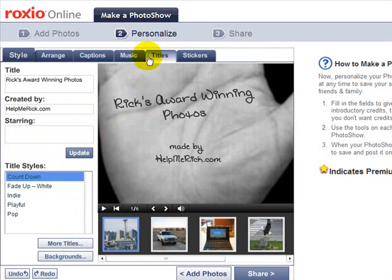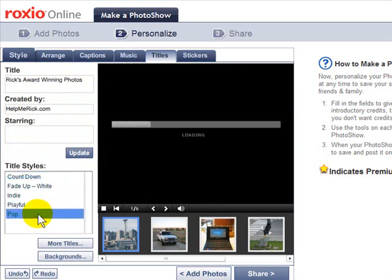If I click the Title tab I can change the title of my slideshow and update the 'created by' field. I can even put more information there if I want.